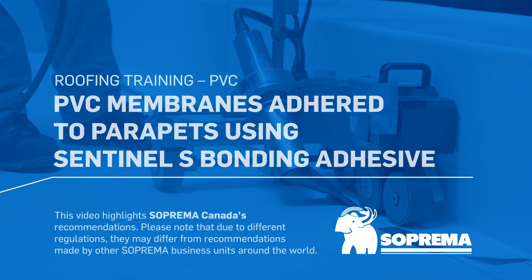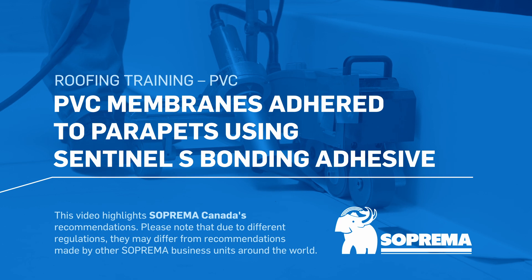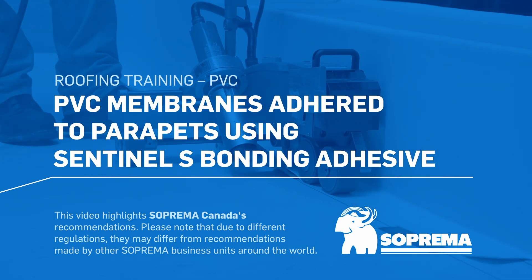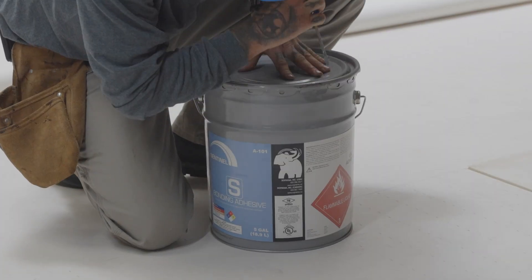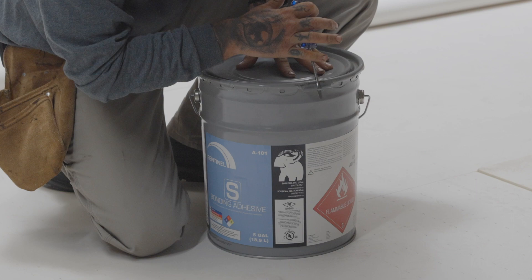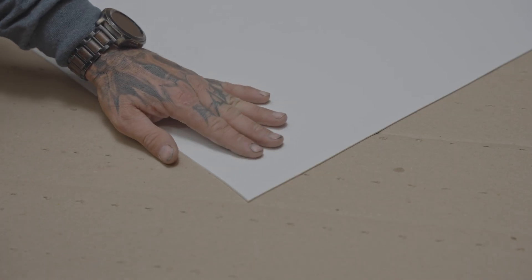Here are the installation steps for adhering Sentinel PVC membranes to roof parapets using Sentinel-S bonding adhesive. The PVC membranes that can be adhered using Sentinel-S bonding adhesive on parapets are those with a bare back. They have a polyester or fiberglass reinforcement, and they are available in two thicknesses: 1.5 and 2 millimeters.